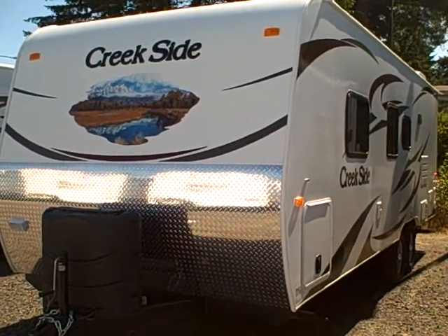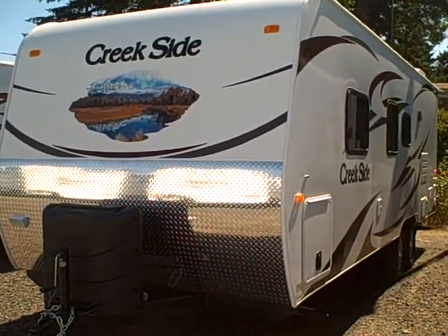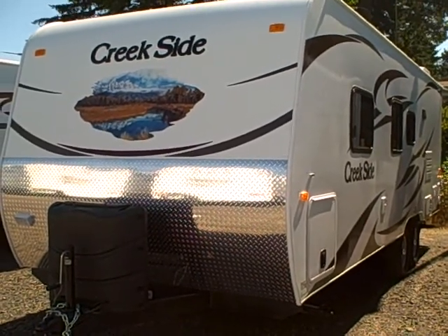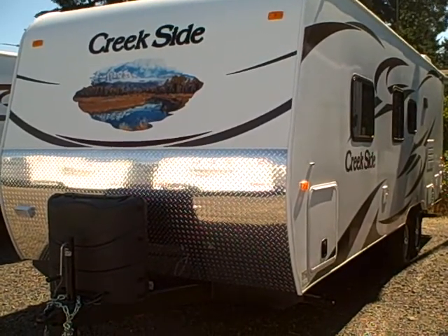Hi, this is Bob with Gibbs RV, and today we're looking at a 2013 Creekside by Outdoors RV, made in La Grande, Oregon — made in the Pacific Northwest for the Pacific Northwest.